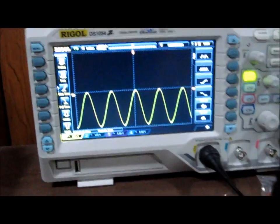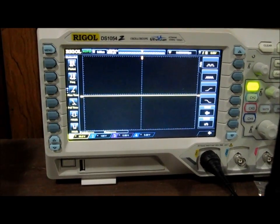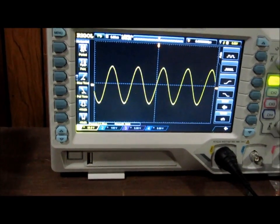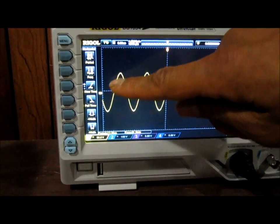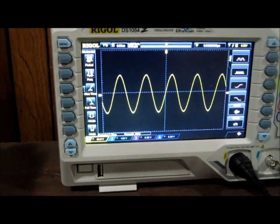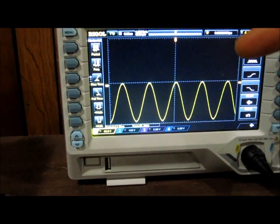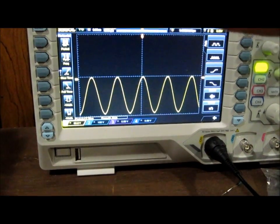Now I'm going to change the oscilloscope probe to the output. This is the signal at the input and this is the signal at the output — you can see how it's clamped down. At the input it's halfway between the zero volt line, going positive and negative. But at the output it's completely below the zero volt line. This is a negative clamper — it clamps the signal down below the zero volt line, whereas before it clamped it above.